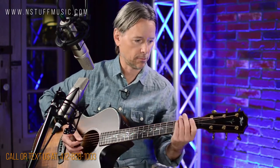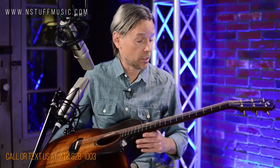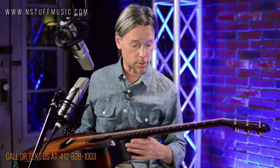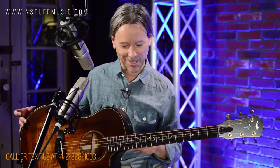Super easy to play — just the characteristics of any Taylor you'd pick up. Action's great, really smooth neck, meets at the 14th fret, obviously for this size of guitar — it's a Grand Auditorium. The inlay is beautiful. I'm not looking at that; I'm looking at the dots on the side, so just be careful there. But it's just lovely.